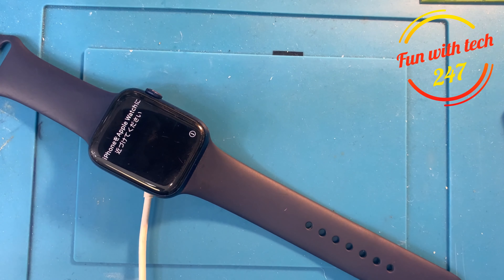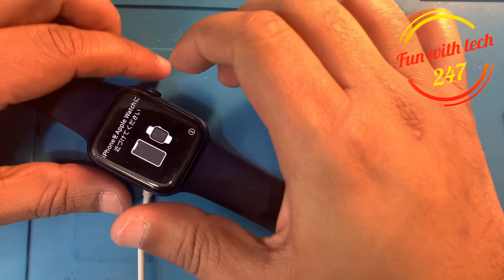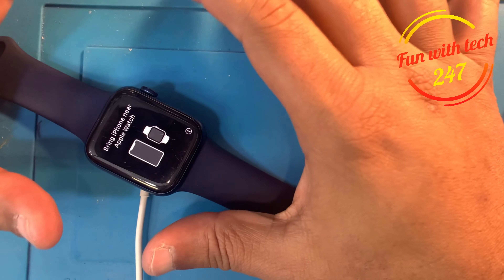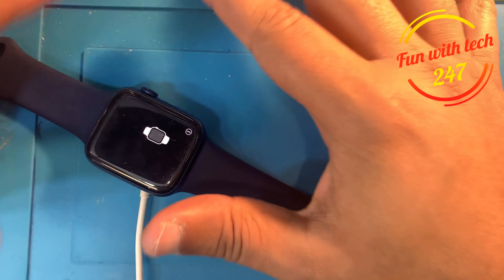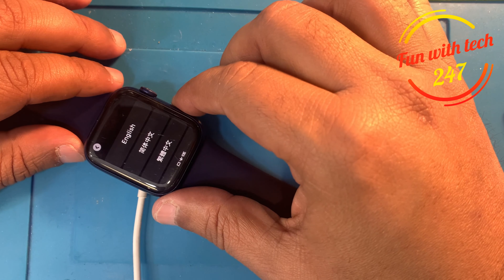As you can see, the Apple Watch is fully reset — this was the Apple Watch Series 7. The same procedure applies to the Apple Watch Series 6 as well. Now this watch is able to pair with any iPhone you want.